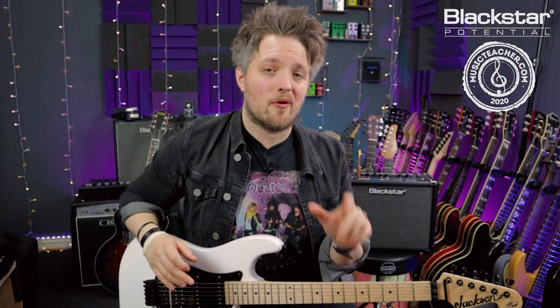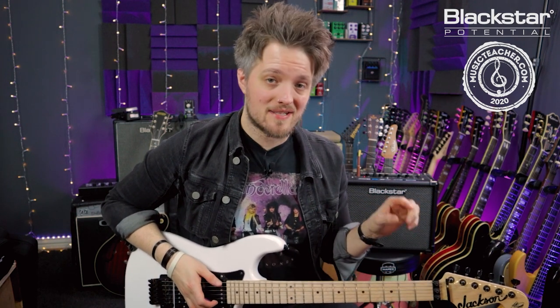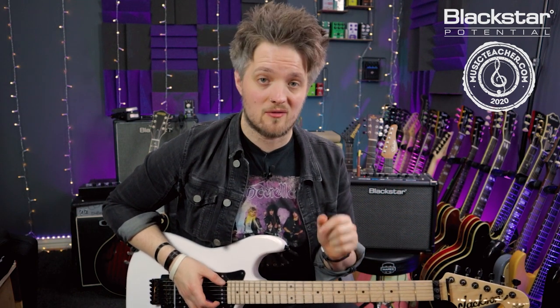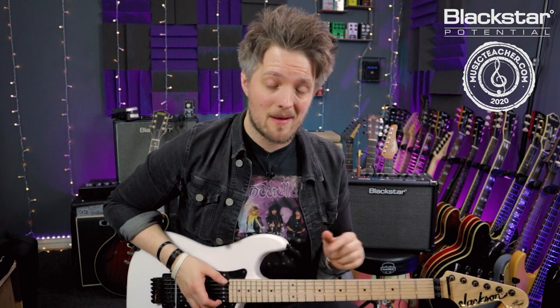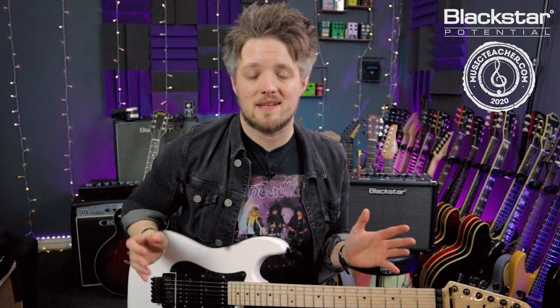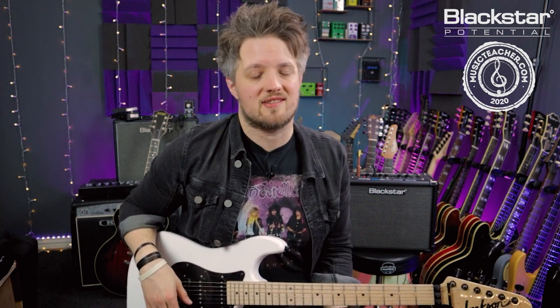There you go — that's a breakdown of the intro riff from the Iron Maiden track Two Minutes to Midnight. Let me know in the comments how you've gotten on with that riff, and also let me know if there are any other riffs or licks from classic tracks you'd like to see us break down. If you're using an ID Core V3 amp, don't forget to download the patch and apply it to your own amp to get in the right ballpark with the sound. Check out Blackstar Amplification on YouTube for more video lessons like this, and if you're looking for a guitar teacher, head to MusicTeacher.com and check out the Music Teacher Database — there's a network of great teachers around the country waiting to help you out. Thanks so much for watching!